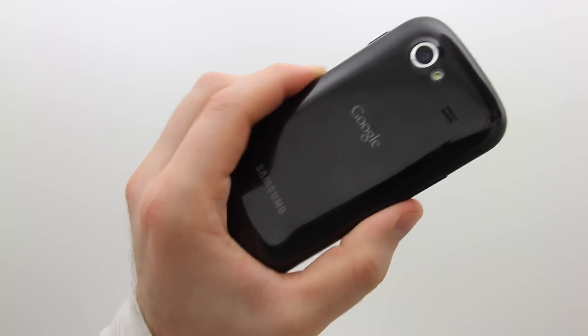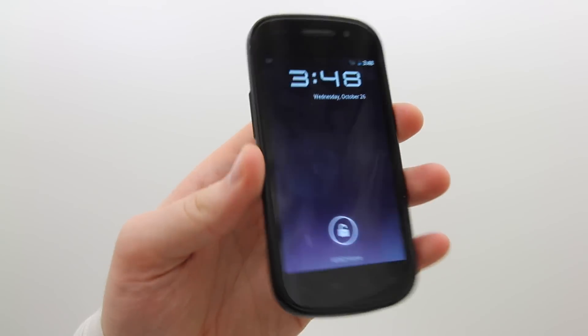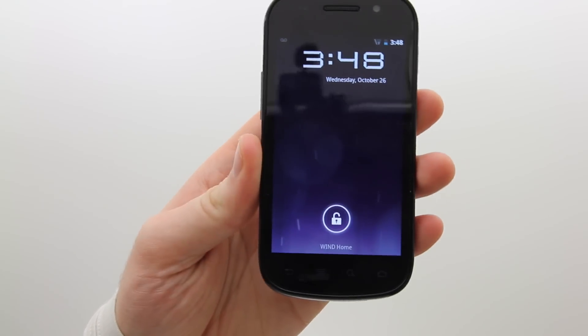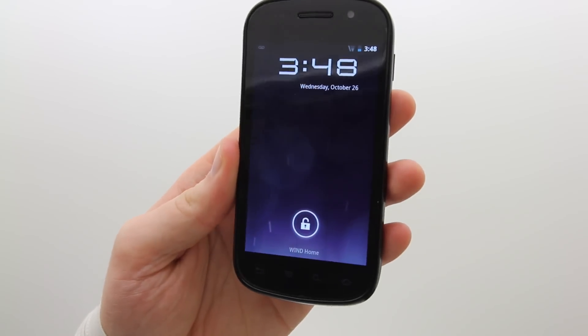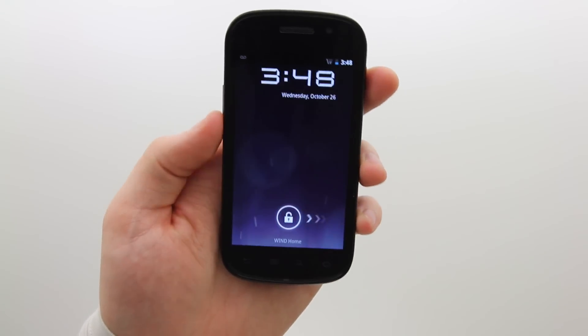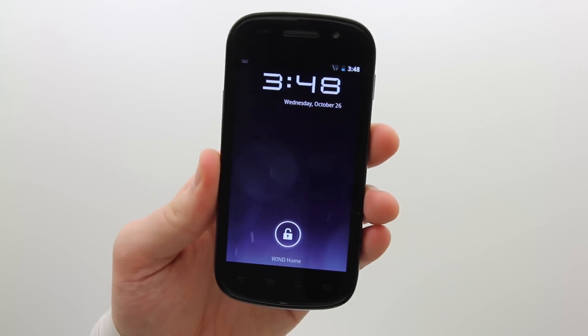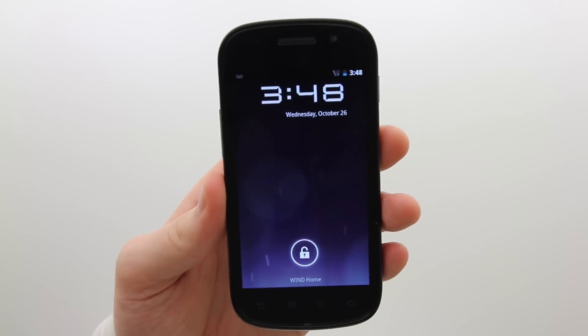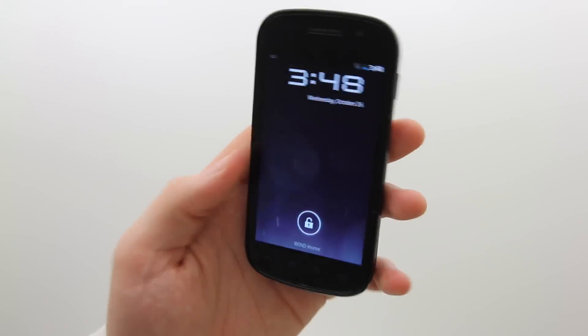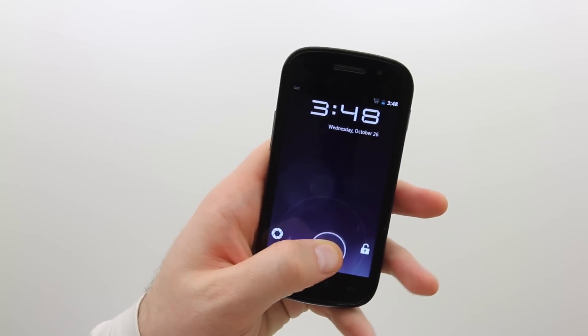This is my Nexus S — Samsung or Google Nexus S — and I've been able to port over Ice Cream Sandwich to it. This is obviously a port of the SDK that's going to be released on the upcoming Galaxy Nexus. Not everything is functioning 100%, but believe it or not most new features are, and we can really get an idea of how it's going to run on this Nexus S.